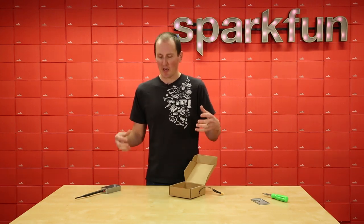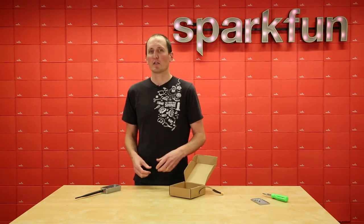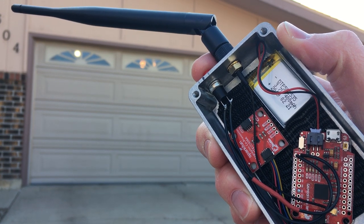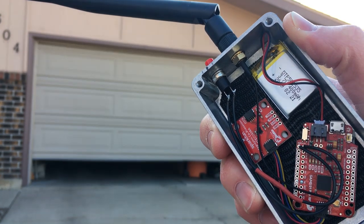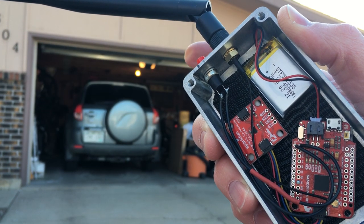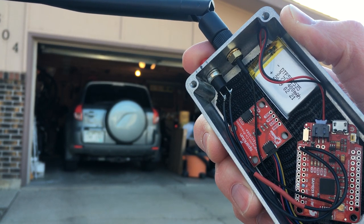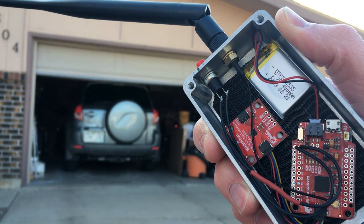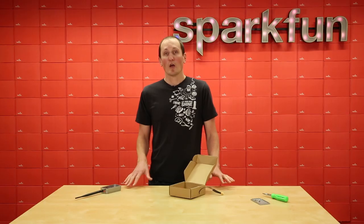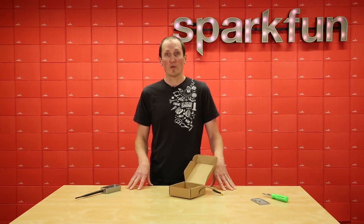Using the example code from these three products, I was able to copy and paste what I needed to pull this off. We actually put together a full-fledged tutorial on how all this works, so if you're interested in upgrading the security on your garage — or really any project that uses button control or wireless control — it's a great starting place. Hit up sparkfun.com and you can see that tutorial and pull this off yourself.